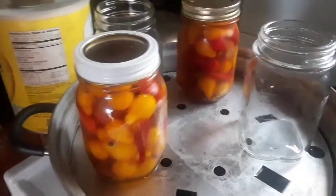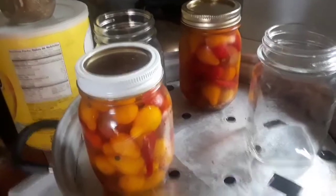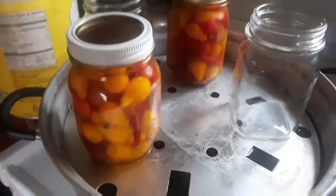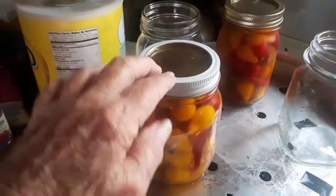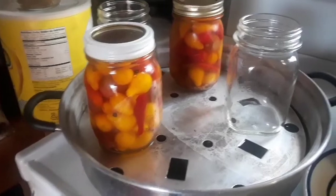That gives us two pints, and we've got a half a pint working over here. We're putting some garlic in it to fill it up, but that'll give us two pints. This one is the one I'm hoping to give to the fair, or send to the fair. It's beautiful — they're both beautiful.